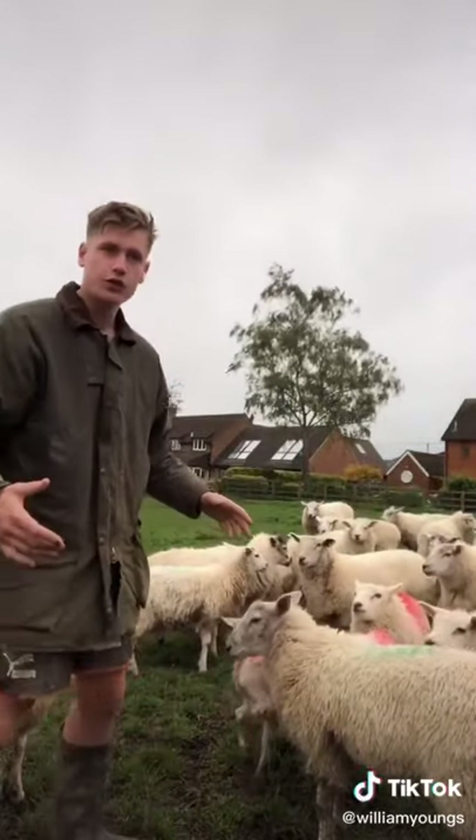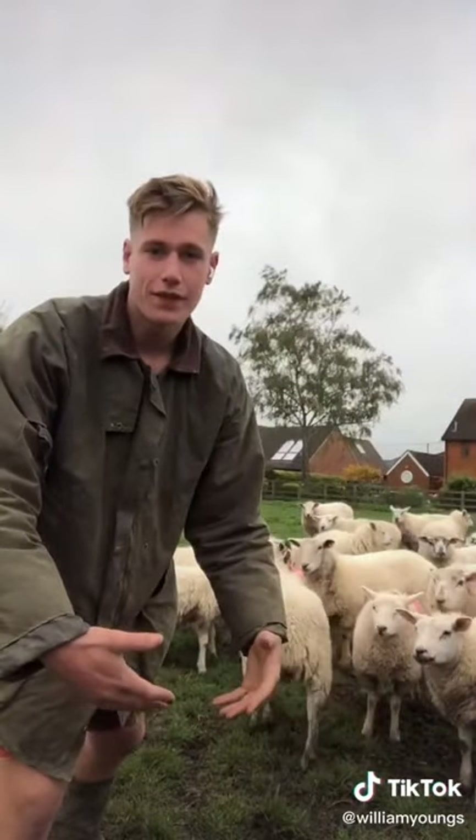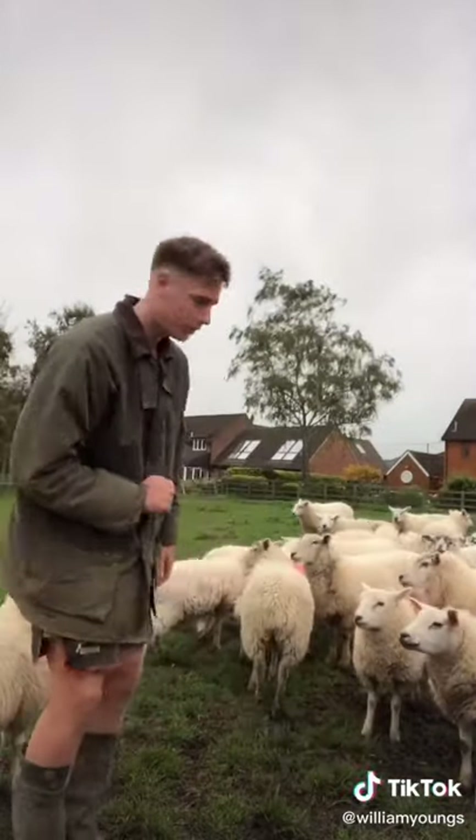So basically what you want to do is just go underneath its belly, one hand one side, one hand the other, and just pick it up. I'll demonstrate for you.